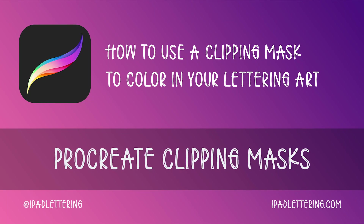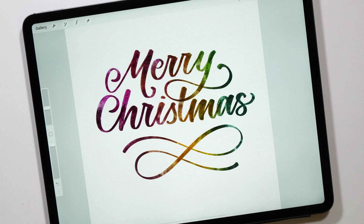Hello and welcome to another episode of the iPad Lettering Show. I'm Karen from iPad Lettering, and in this episode I'm going to show you how you can use clipping masks to color in your beautiful lettering pieces.